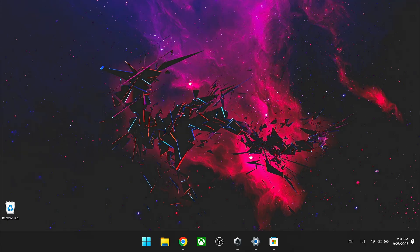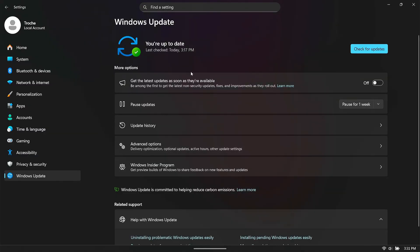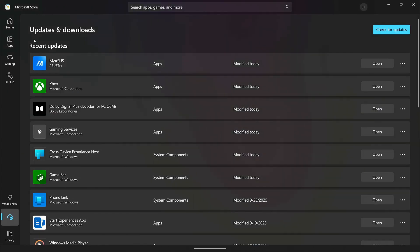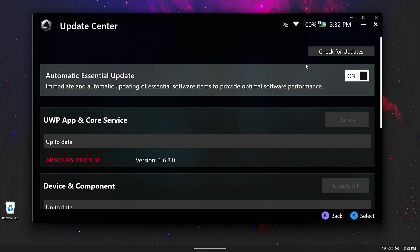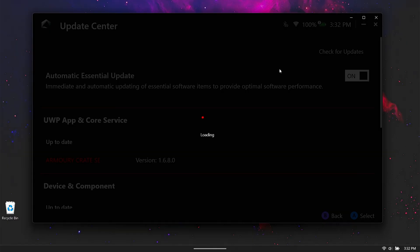You don't have to join any preview program or any insider program with your Windows updates. This should work on the latest version of everything. Make sure that everything is up to date before we proceed. Go to your Windows updates and check for updates. Once that's done, go to your Microsoft Store, go to your downloads tab, and make sure everything is updated there as well. We need the latest version of the Xbox app as well as the Game Bar app. Then go into Armory Crate, go to the cogwheel update center, and check for updates there too.